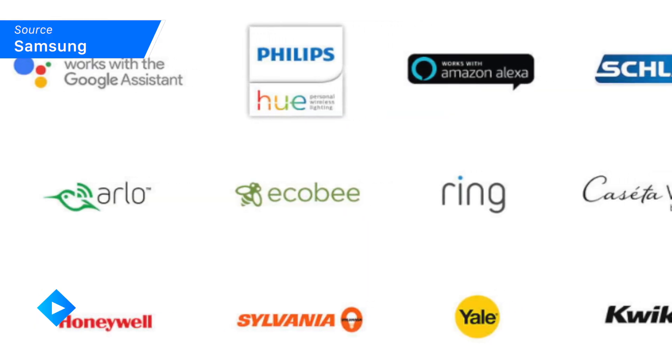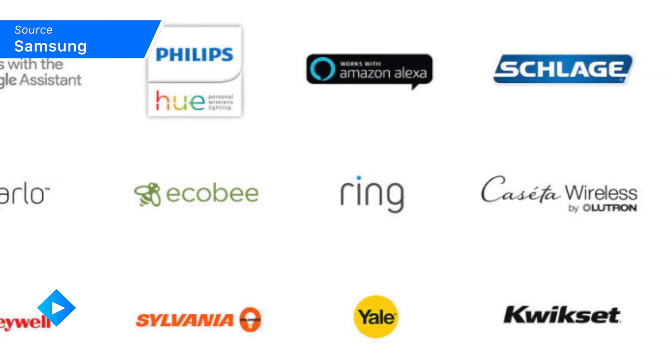Plus, the SmartThings Wi-Fi network integrates into a lot of different smart home technologies you probably already have, including Philips Hue, Ring Home Security, Google Assistant, and even Alexa.